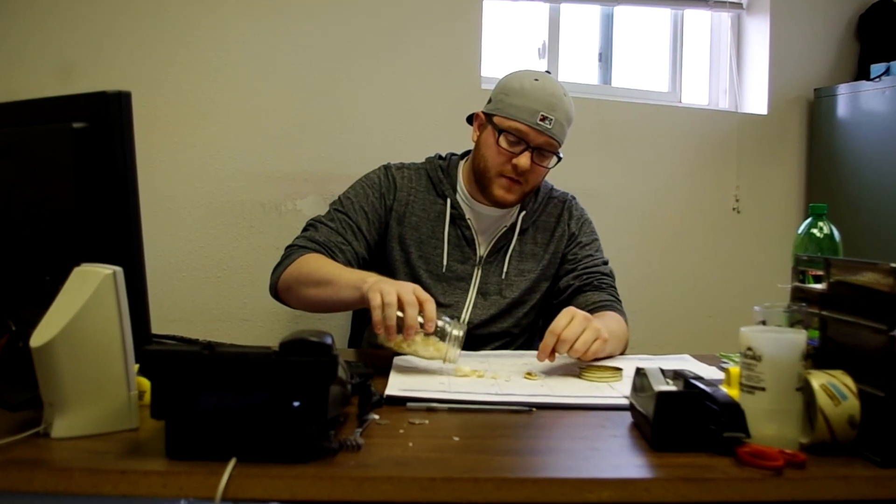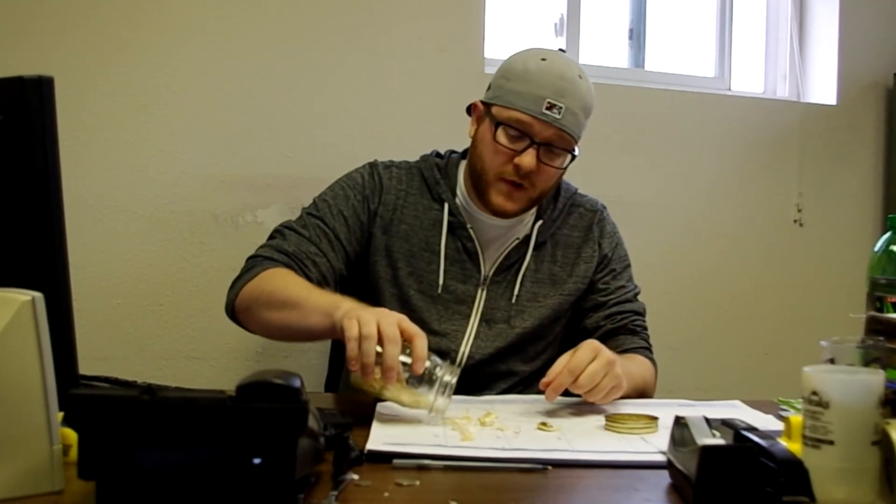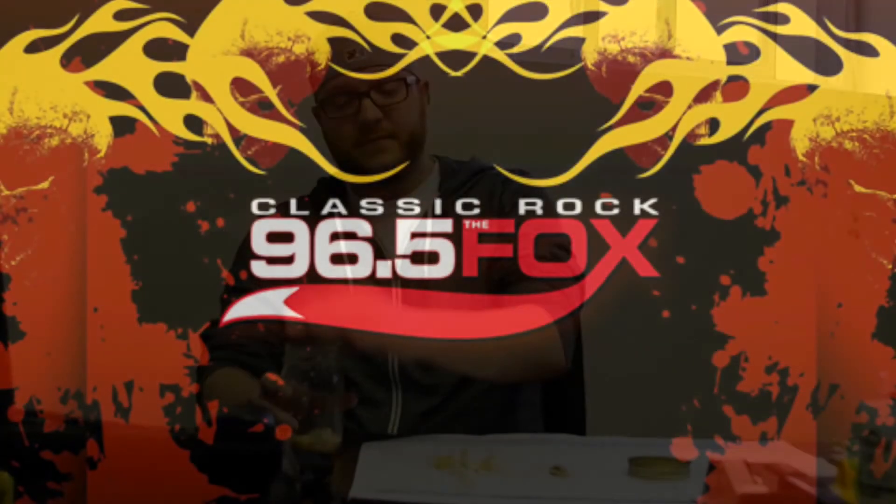Alright, that should be enough. And we've got cloves of garlic. So yeah, it works!